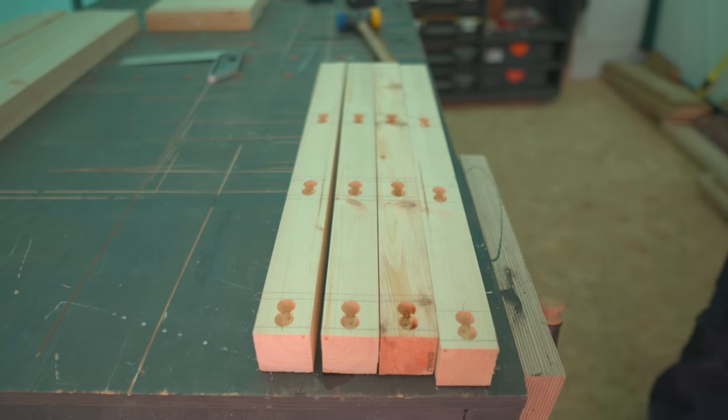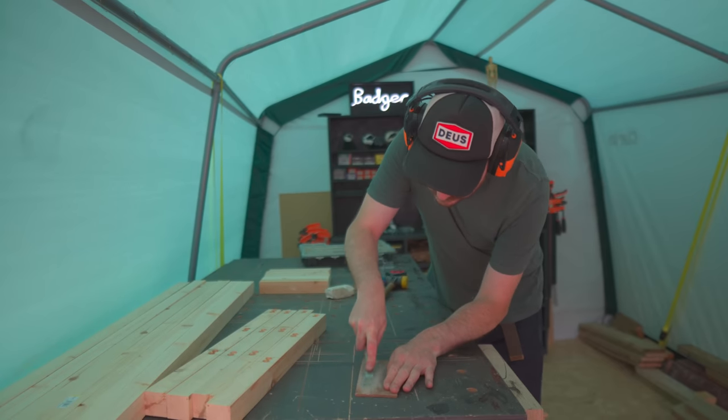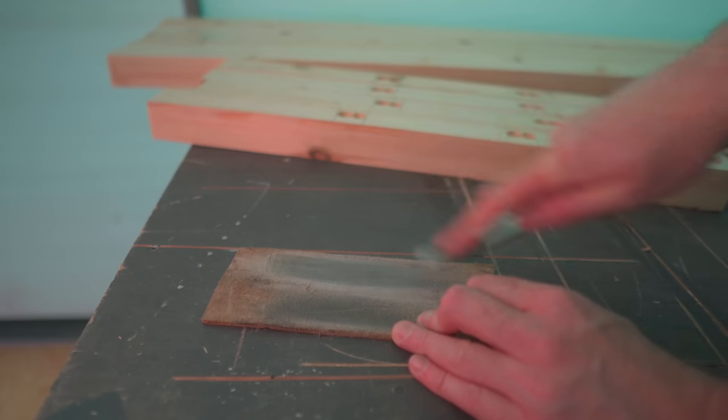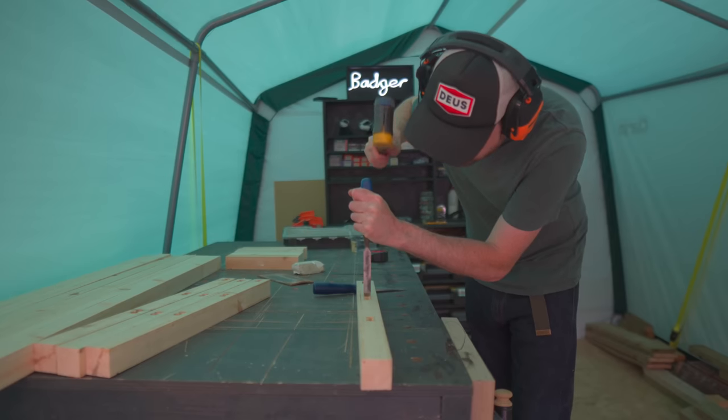With all the holes drilled, they now need squaring up — it's time to use the chisel. Luckily I've got a 15mm mortise chisel, so I can get that nice and sharp using the leather strop, and then I can start squaring up the holes.